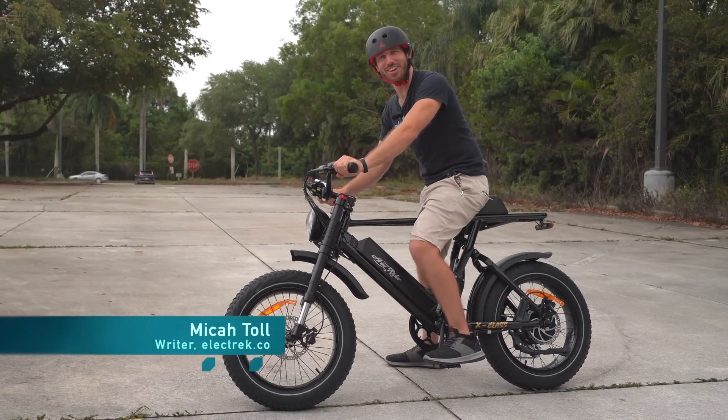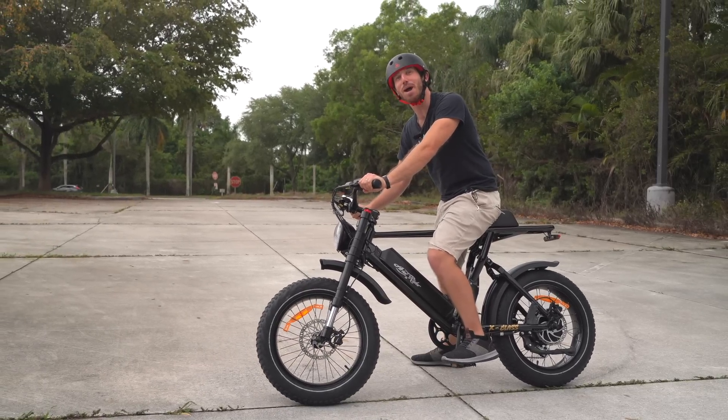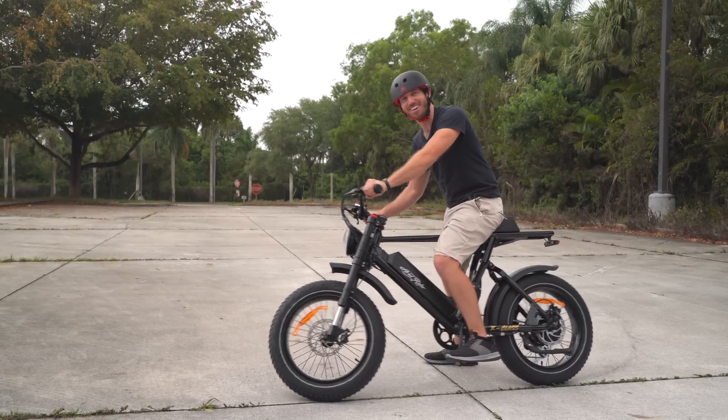Hey everyone, Micah here with Electrek, and today we're reviewing the Aerial Rider X-Class, a full suspension, powerful electric moped. Let's check it out.